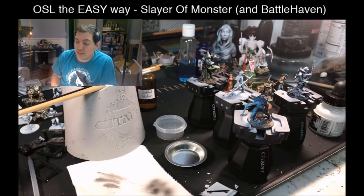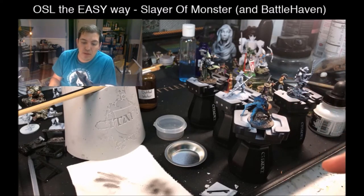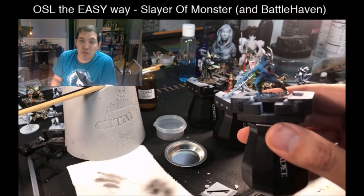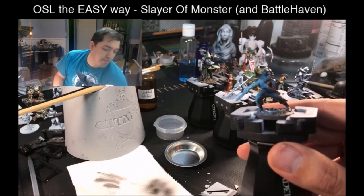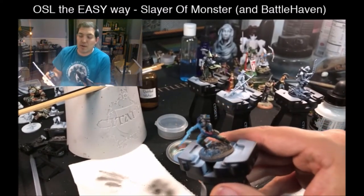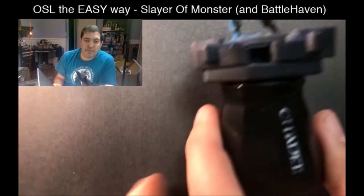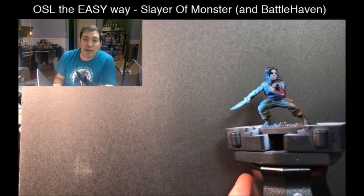So this is essentially what we're going to do — this is the goal. This guy was painted recently using the techniques that I'm going to show you. Let me get out the black background. That's what we're going for, and this is super fast.